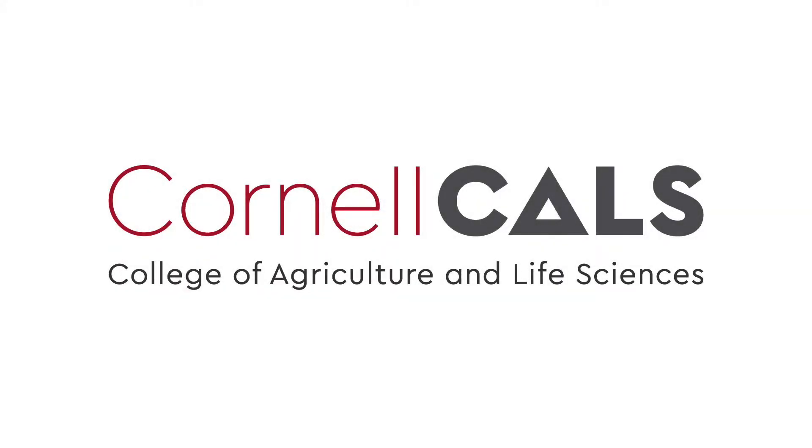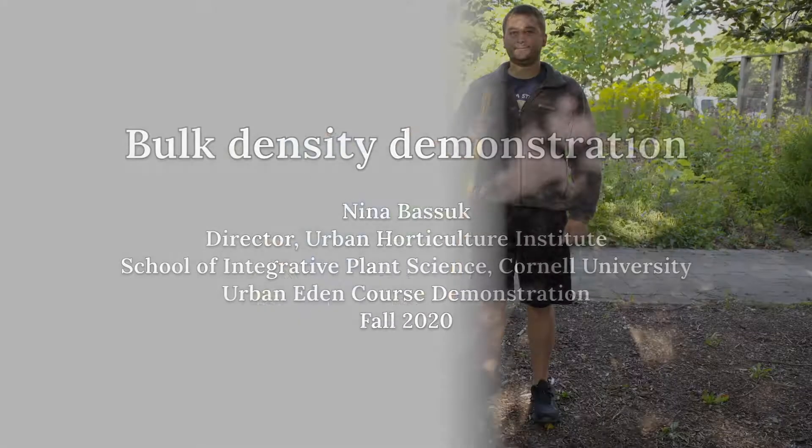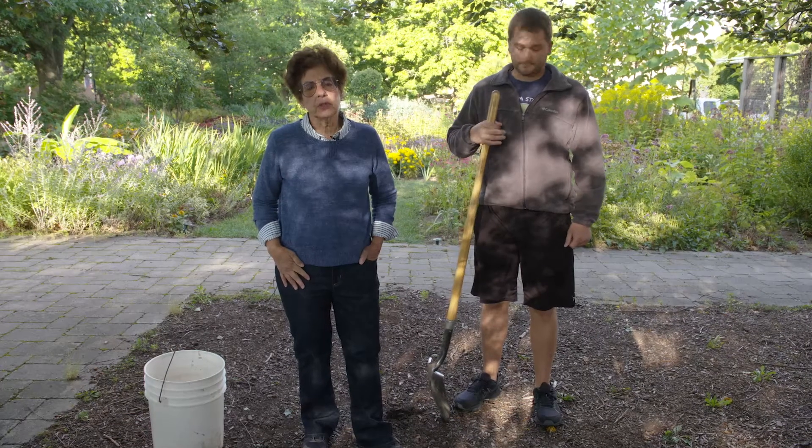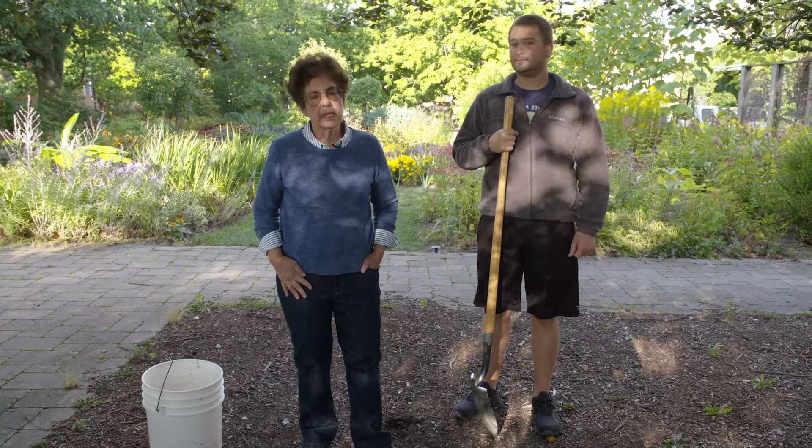This is a production of Cornell University. One test we do to test for the compaction of the soil is called bulk density. This measures the density of the soil per a certain volume.